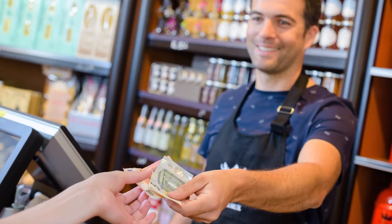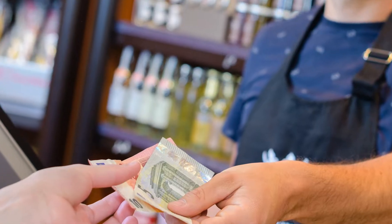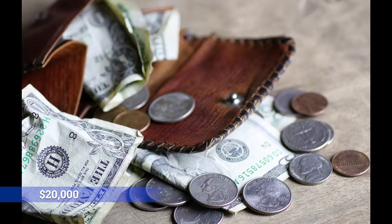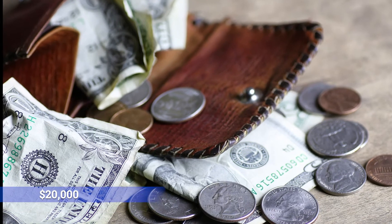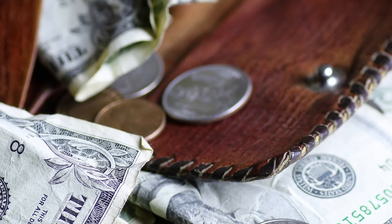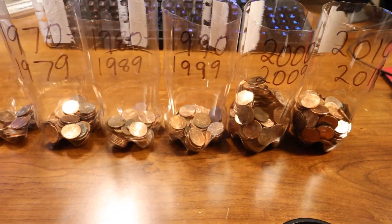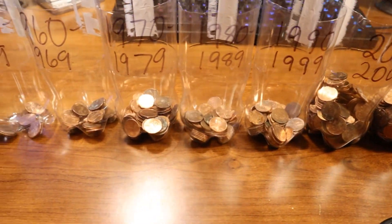Hey, what's up coin fam. In last week's video we talked about a 1970s penny that sold for $20,000. In today's video we're going to talk about another 1970s penny with a totally different error called a double die. When you're searching your 1970s minted pennies you're going to want to know about both of these varieties.